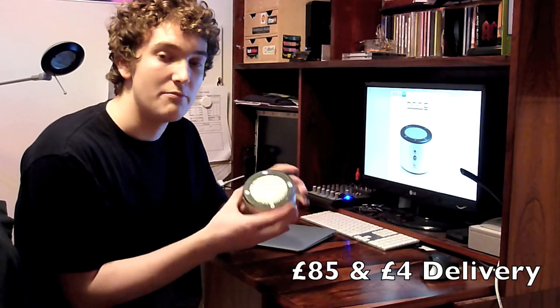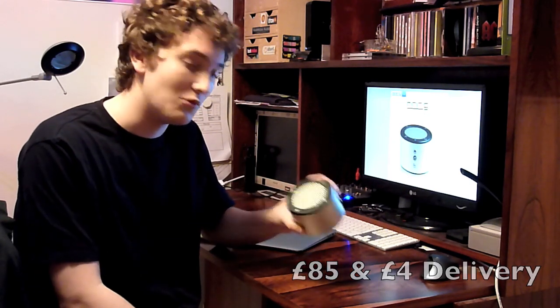Check out their website, minirigs.co.uk. These are £80 with £4 delivery, but the sound quality makes it worth the money. These speakers are really good for any kind of use — if you're a bedroom DJ and you want to practice a bit, you can have this tiny little speaker on your desk.